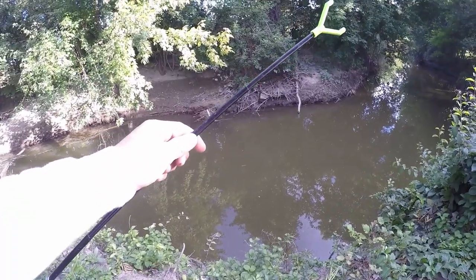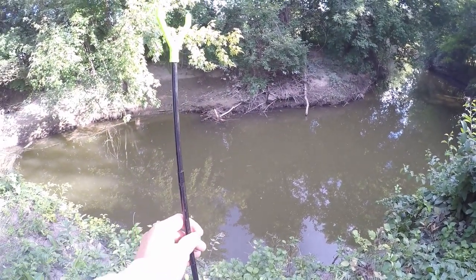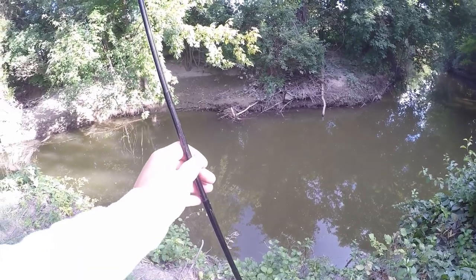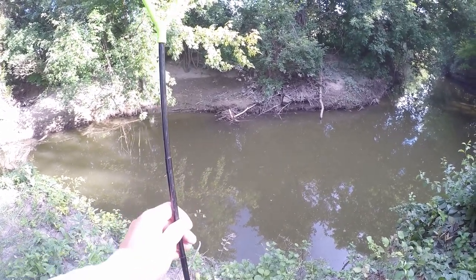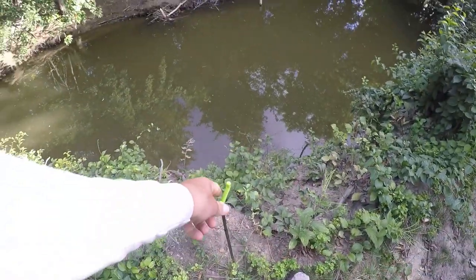This right here is a rod holder — a super useful tool for catfishing. All you do is put it into the ground and lay your rod right up against it, and it can help you detect bites and keep your rod from getting pulled into the water by a fish. We're going to put our rod holder into the ground right by the bank just like that.